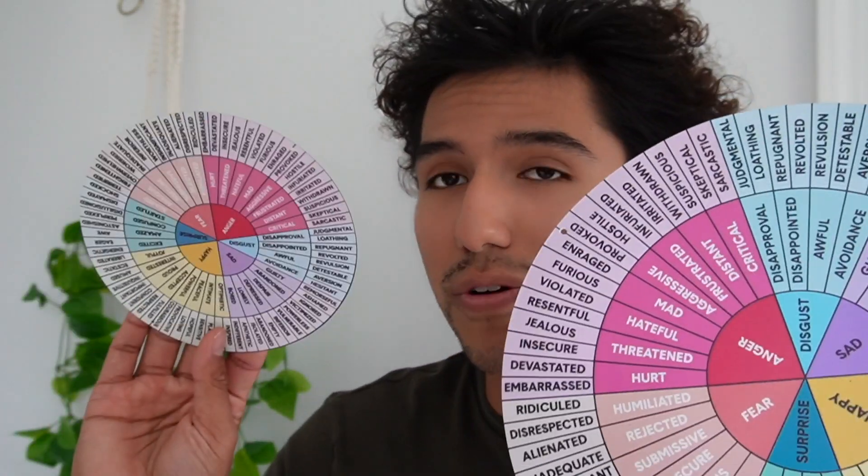So today I'm taking a look at this Emotions Wheel, and in the package it does come with two of these, which is real nice.